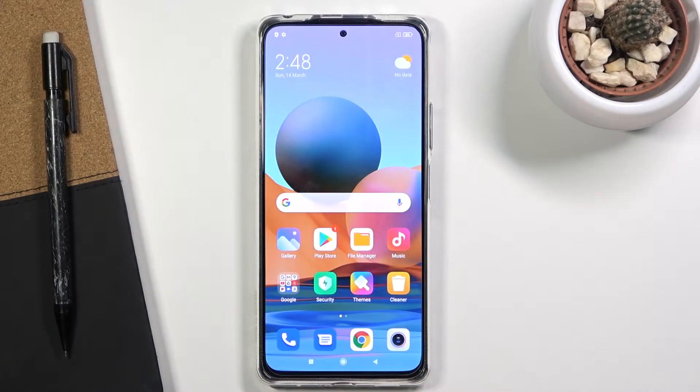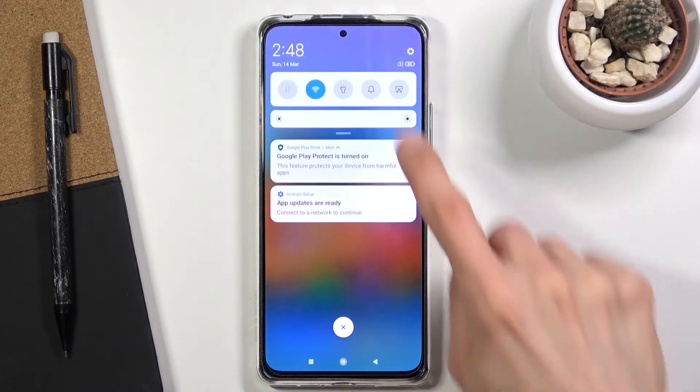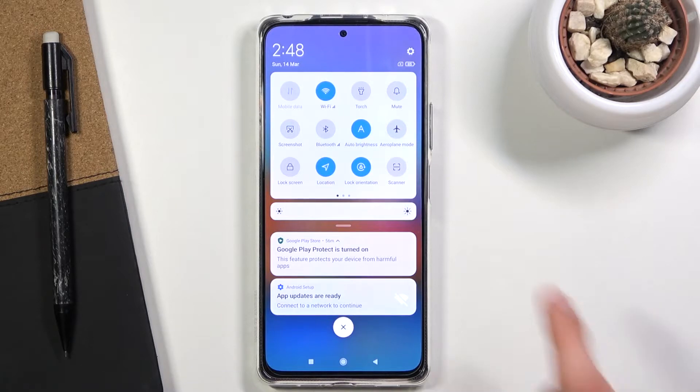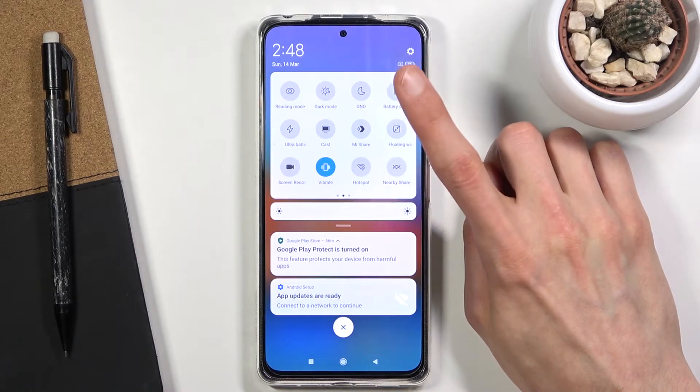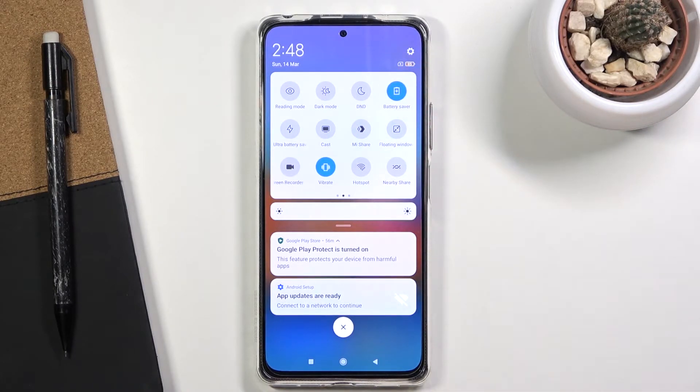Welcome! In front of me is a Redmi Note 10 Pro and today I'll show you how to enable the power saving mode on this phone. To get started, pull down the notification panel and find the toggle for it — which for me is right over here, battery saver — and all you need to do is simply tap on it to enable it.